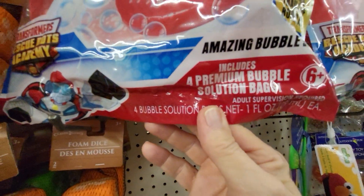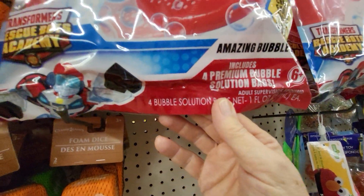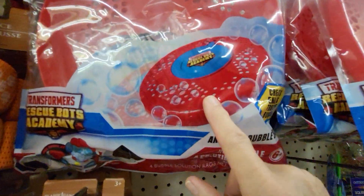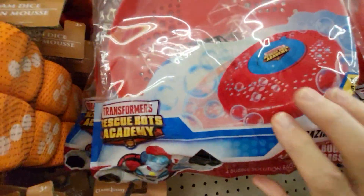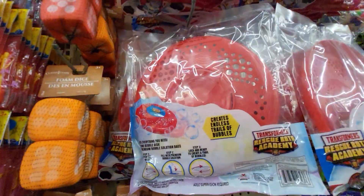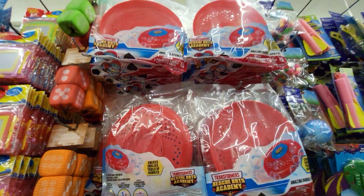It includes a premium bubble solution bag inside here. You put it in the disc like a frisbee and throw it. That's pretty neat — bubbles go everywhere. They have a lot of them.